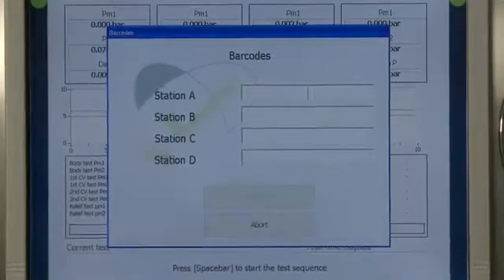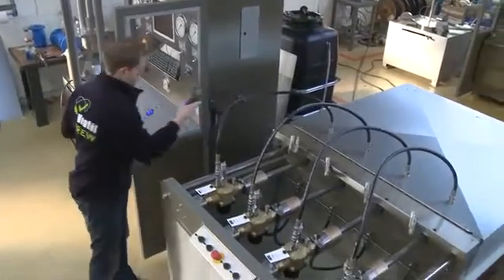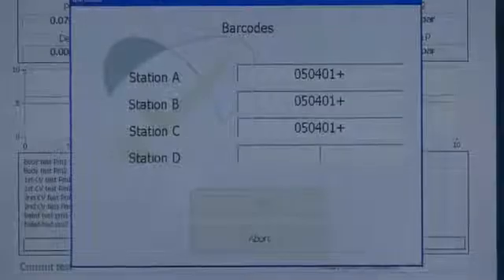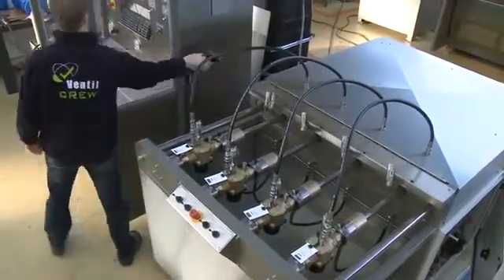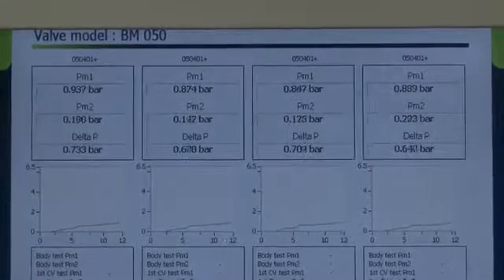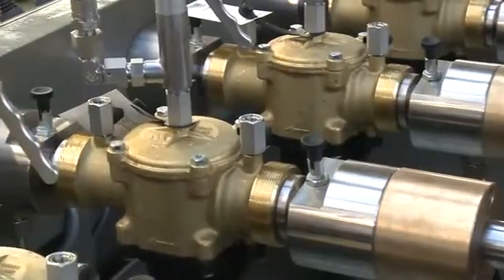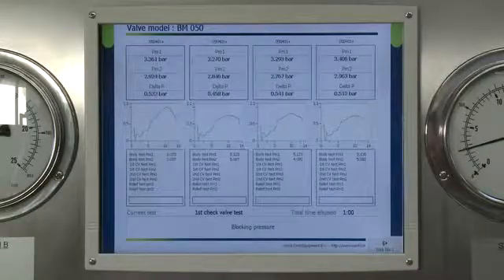The barcode scanner is used to identify the type and size of the test object and automatically selects the corresponding test sequence, settings and pass or fail criteria. The system directly starts the automatic test sequence. In this case, the test unit is designed and equipped to execute a series of pressure, flow and performance tests.